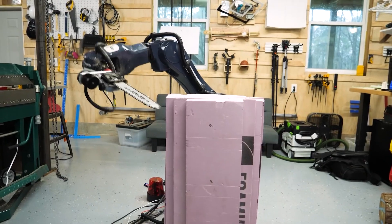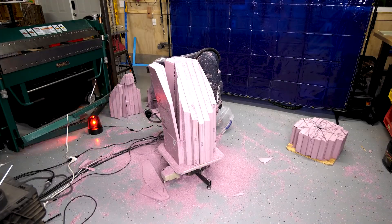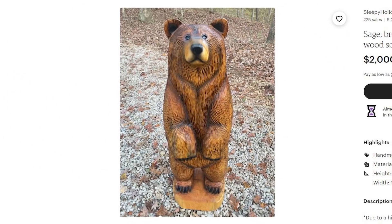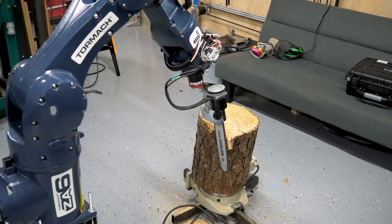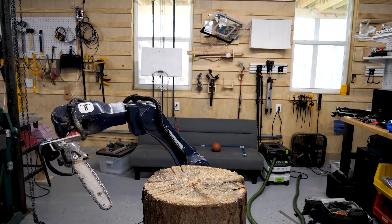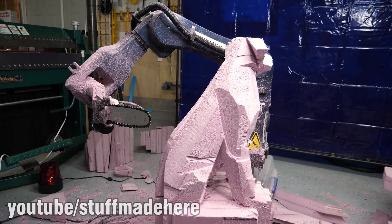Industrial robot arms are cool, but they're also really dangerous. Shane from Stuff Made Here decided to make his even more dangerous by giving it a chainsaw. His goal was to use the arm to carve a wooden bear out of a log, and most of the video is focused on designing the algorithm to generate a viable toolpath. If you've taken the time to learn CNC machining, you've probably seen each and every one of these mistakes before — the wrong feed rate, forgetting to turn the spindle on, machine crashes. He wasn't successful in carving a bear from wood, but he was able to cut a dog from insulation foam. And that's pretty close, right?